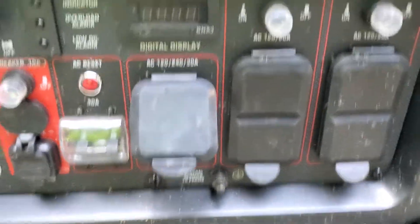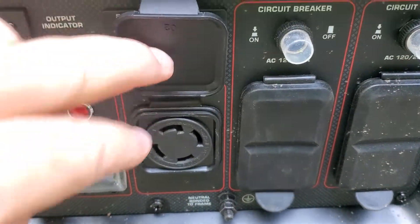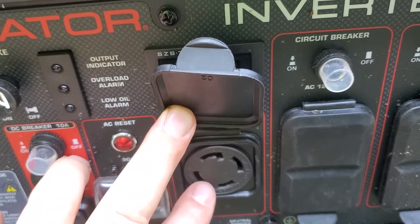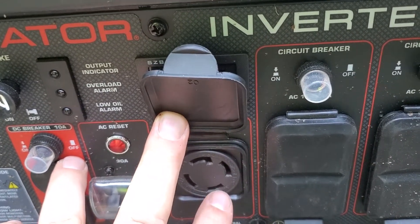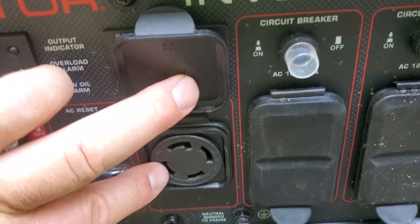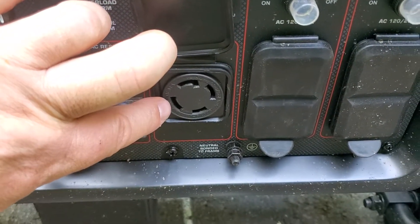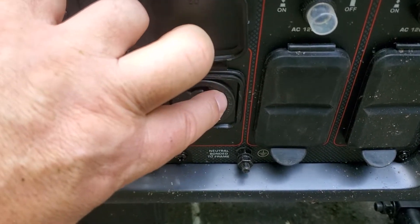I did a 20-plus minute video covering everything soup to nuts, but I just want to cover this here. Where my fingers are is the common, and this is the ground. From common to here measures 120 volts, and from here to here measures 120 volts. I hate to use the term 'out of phase,' but it is 180 degrees out of phase — that gives you 240 volts if you measure from here to here. Technically it's single phase, but from here to here it's 240 volts. So: common, ground, leg one, leg two — X, Y, whatever you want to label it.